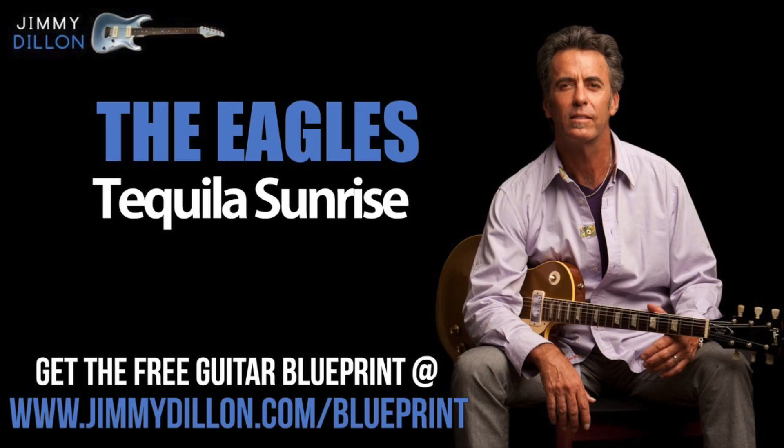To better learn this song, get the free guitar blueprint with all the chords, tabs, lyrics, and more at jimmydillon.com/blueprint. It's totally free and it'll help you learn this song a whole lot easier. Plus there are a few surprise gifts for you inside.